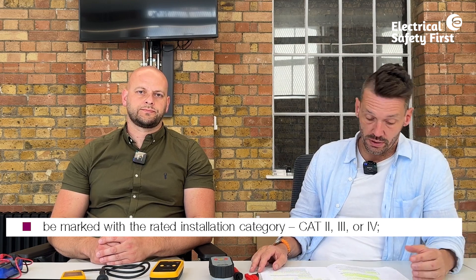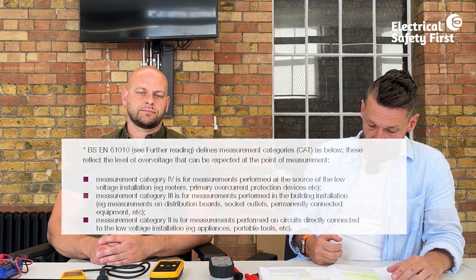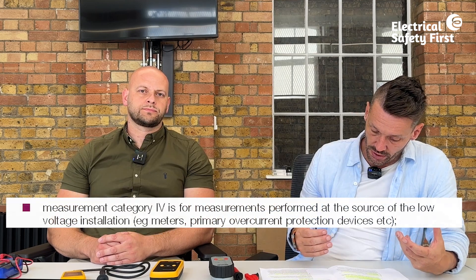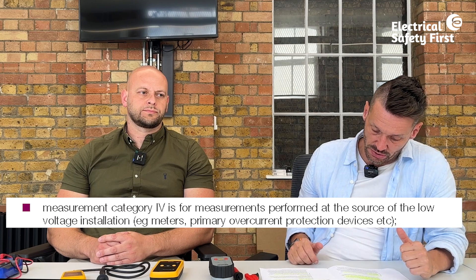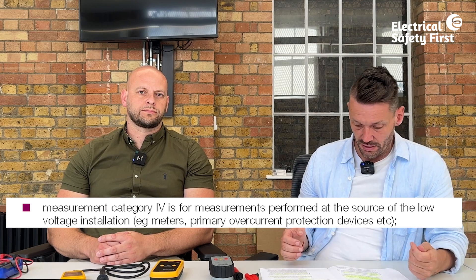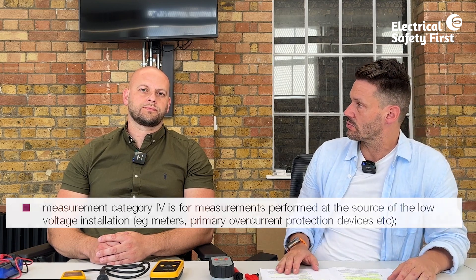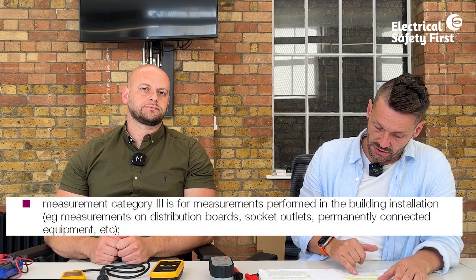Equipment should also be marked with the rated installation category — either category two, three, or four. Category four equipment is suitable for measurements performed at the source of the low voltage installation: the primary overcurrent device, metering, etc. Tests requiring category four include external earth fault loop impedance ZE, polarity of the incoming supply, phase sequence, PFC, and PSCC.